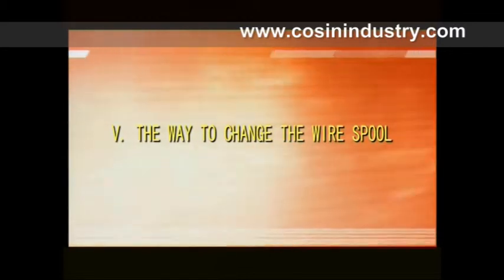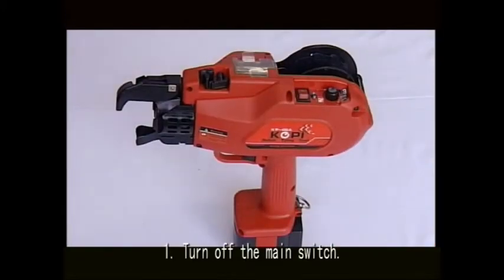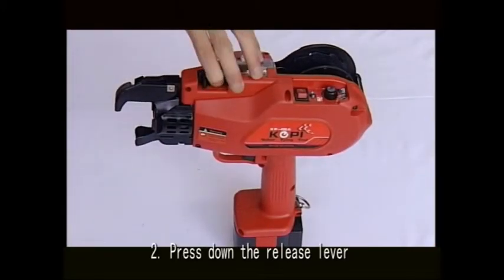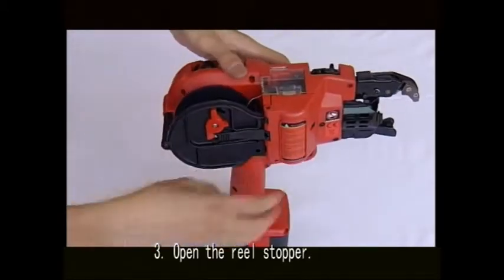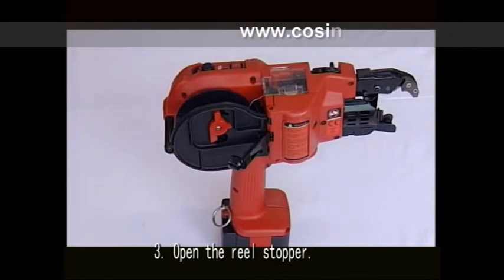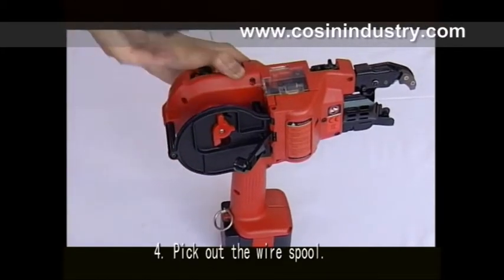Part five: the way to change the wire spool. First, turn off the main switch. Second, press down the release lever. Third, open the reel stopper. Fourth, take out the wire spool.